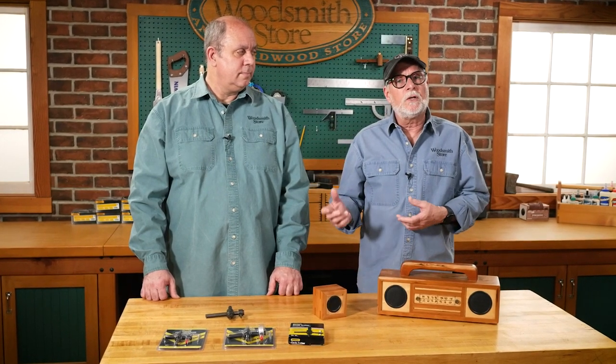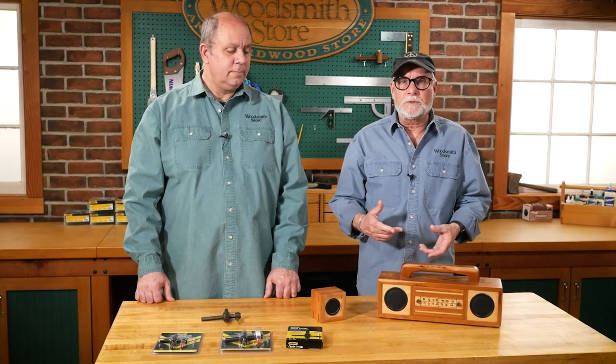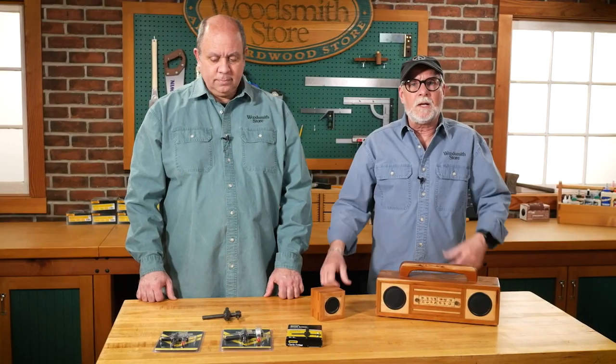I did have a wing cutter, so I used my wing cutter to cut this. I thought today Vince and I would talk about wing cutters — how they work, how to set them up, and such.